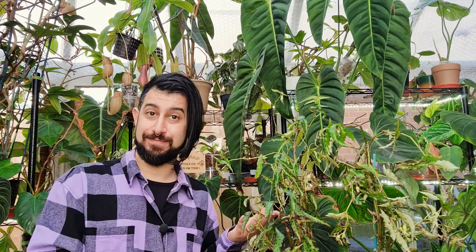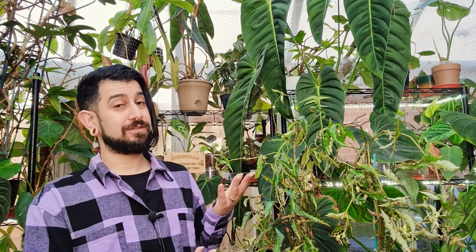Hi there, my name is Memo. This is my channel HouseplantyGoodness, and essentially it's a place where I like to geek out about my big passion — tropical houseplants, which you might be able to see some of behind me and in front of me today. The plant I'm going to be reviewing today, as part of the plant review series, is a begonia for a change.